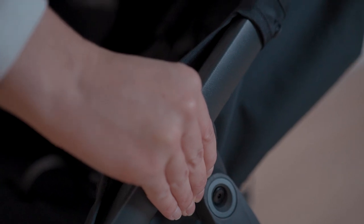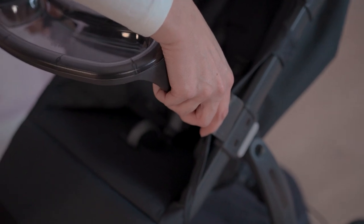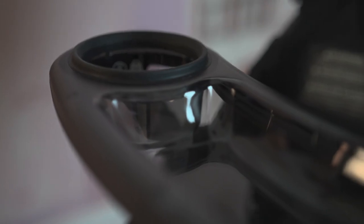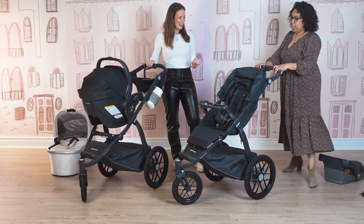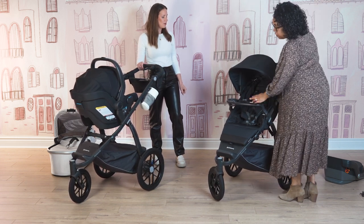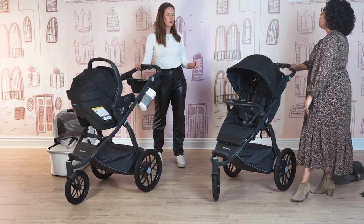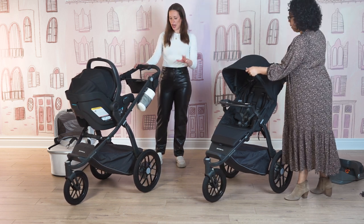There's also a bumper bar attachment for the Ridge, and you can use it with the snack tray. The snack tray is great from about six months up when they're starting solid foods — it's one of the most loved accessories. It's a Ridge-specific snack tray, sold separately. Once you put it on it pretty much stays on, but the top part does pop off so you can easily wash it.